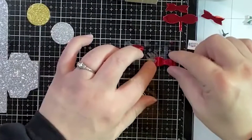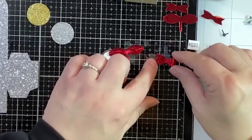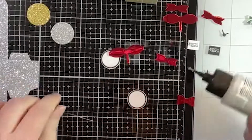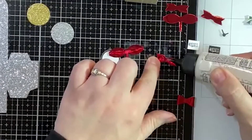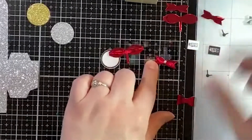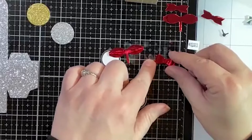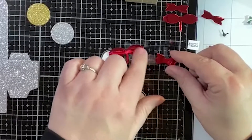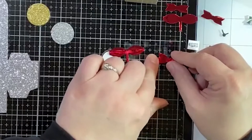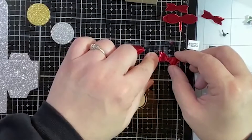I was trying to decide if I want to use foam, but I don't — this is so little, we're just going to use glue. Actually, thinking about it now, I honestly think I would just use a glue dot — I think that would be the least painful way to get it to stick.